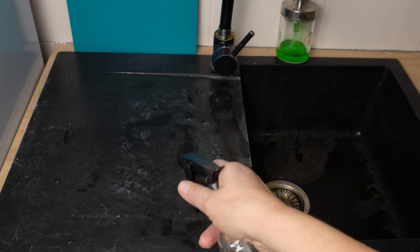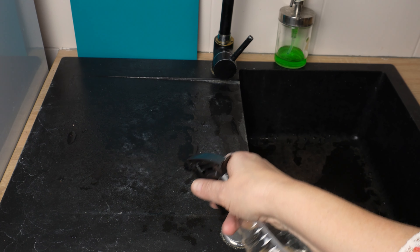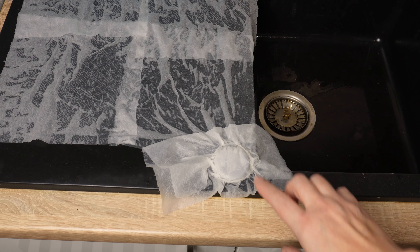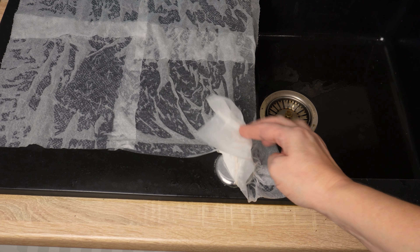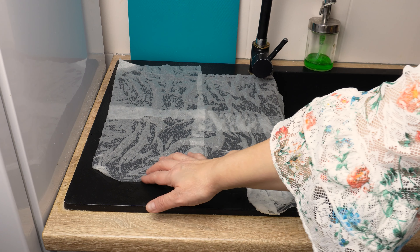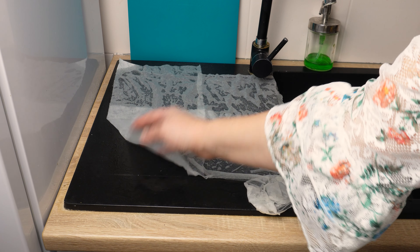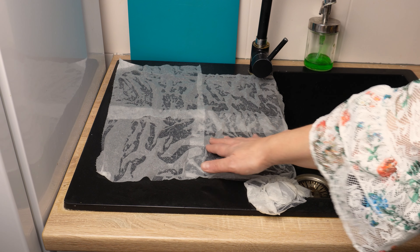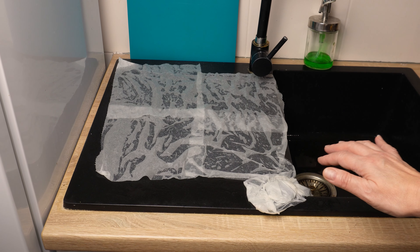Take a bottle of vinegar and pour it into a spray bottle, then spray the sink surface where there are white spots — do it thoroughly and generously. Place pieces of paper towel on the damp sink and spray vinegar again. It's important for the paper towels to be completely wet — this way the vinegar won't evaporate and it will work longer, removing the white spots. Leave the paper for several minutes.